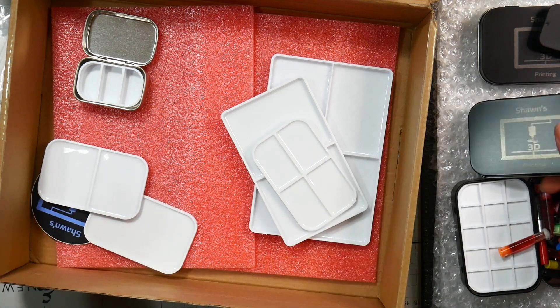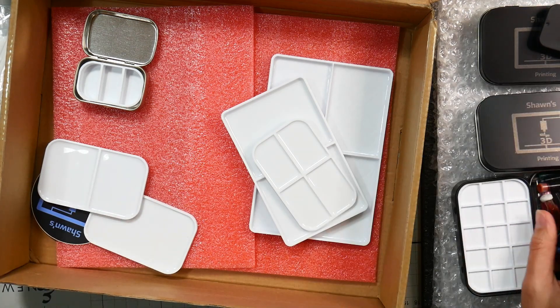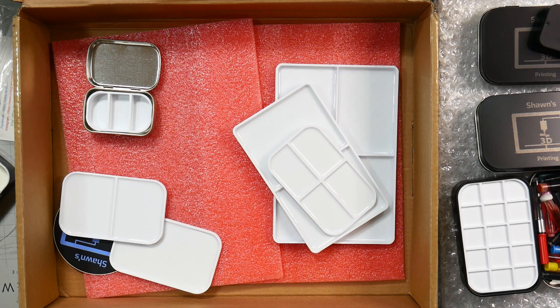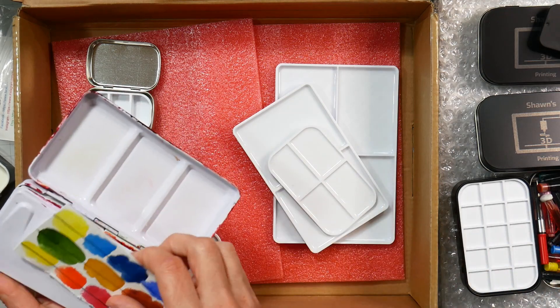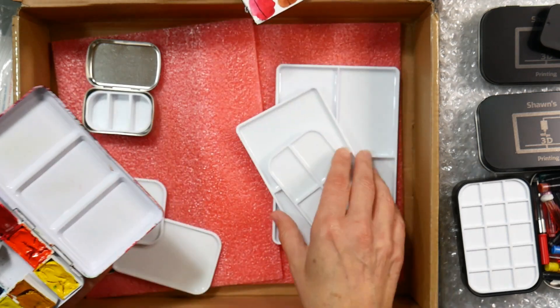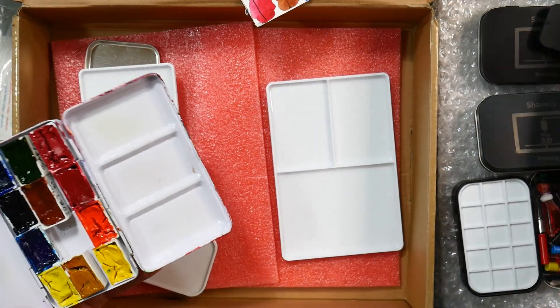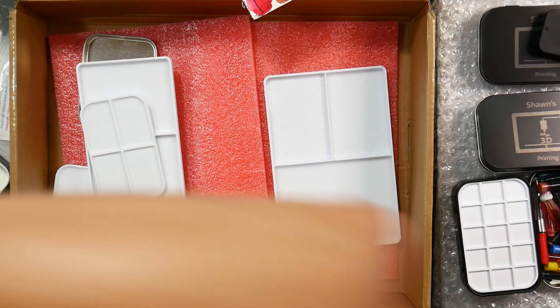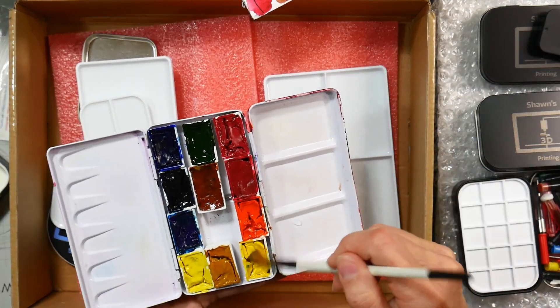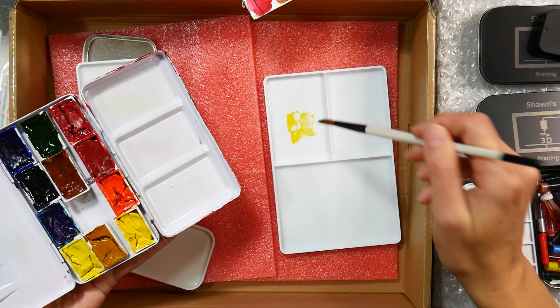Thank you so much for watching this unboxing today. If you have any questions, let me know in the comments below. Actually, before we get too carried away, why don't we see how the mixing on that resin surface is? Let's try that — I've got a pot of water right here, let me just mix a couple of colors.